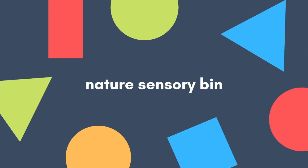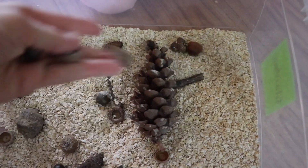If your toddler is anything like Mila and loves collecting things outside, then this sensory bin is likely going to be a hit. I find sensory bins can be a little bit overwhelming when you start going online and you see these elaborate Pinterest-worthy sensory bins. For me, a sensory bin needs to be easy to set up and ideally easy to clean.